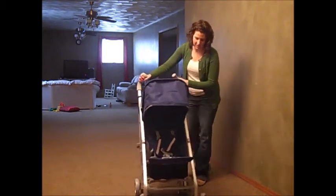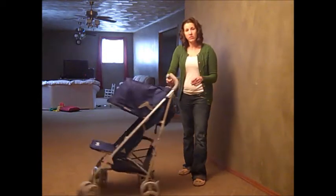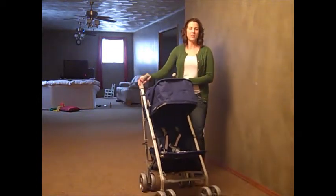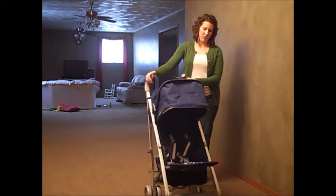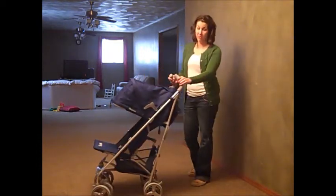I like the wheels — there are locks on them, but you can really maneuver around wherever you need to go. You're not worried about not being able to make it over cracks in the sidewalk or around the shopping racks when you're shopping with your child. It gets you where you need to go in style and function.